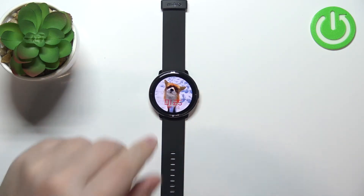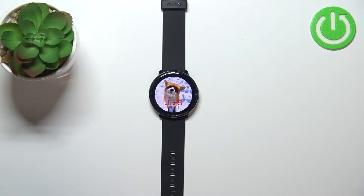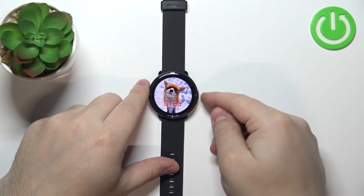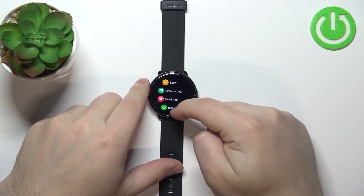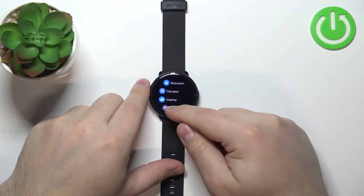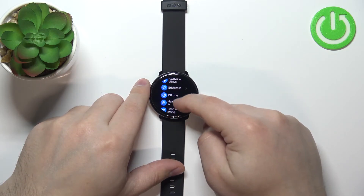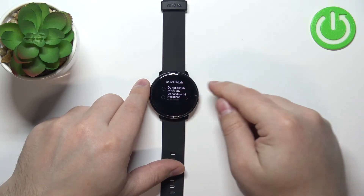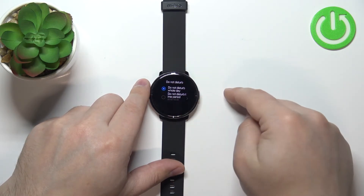You can also enable this mode through settings. Press the side button to wake up the screen, then press it again to open the menu. Now scroll down, tap on the settings icon, scroll down again, find the option called do not disturb mode, and tap on it.